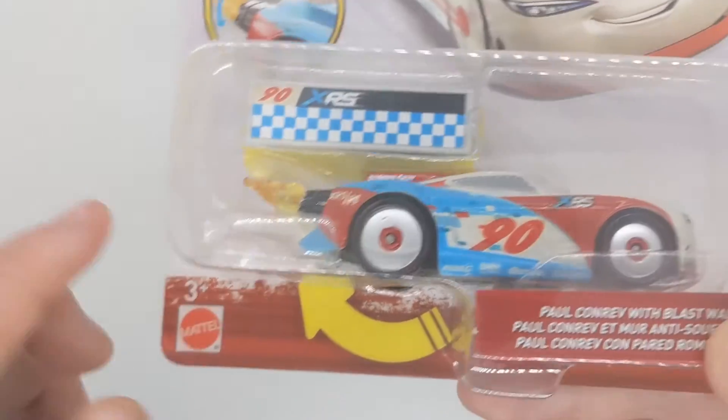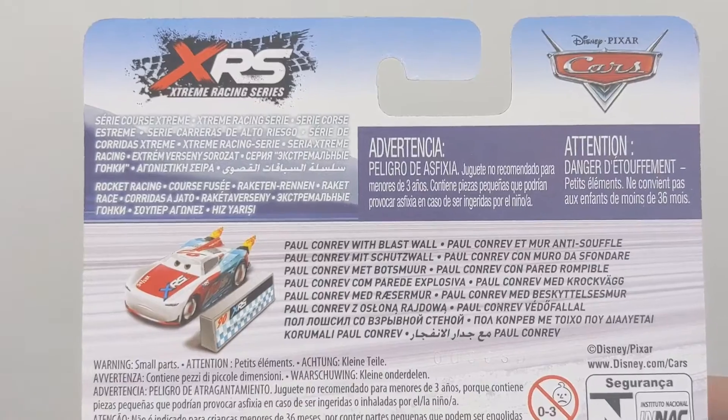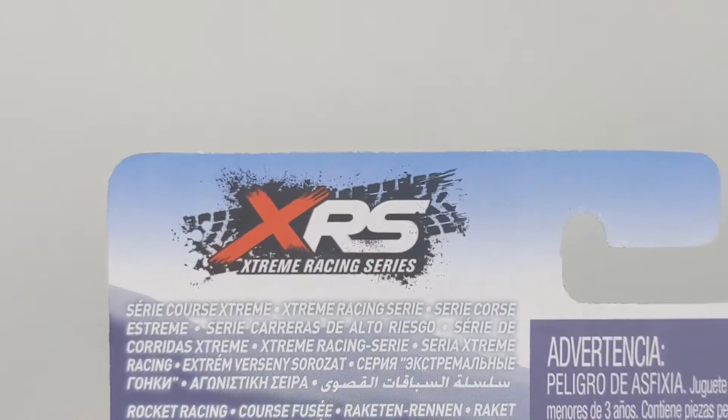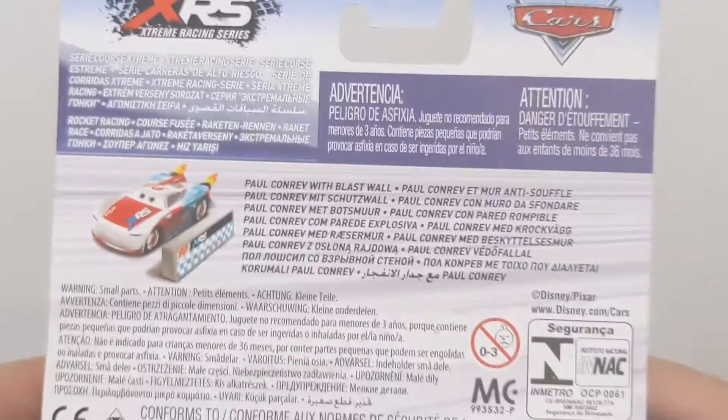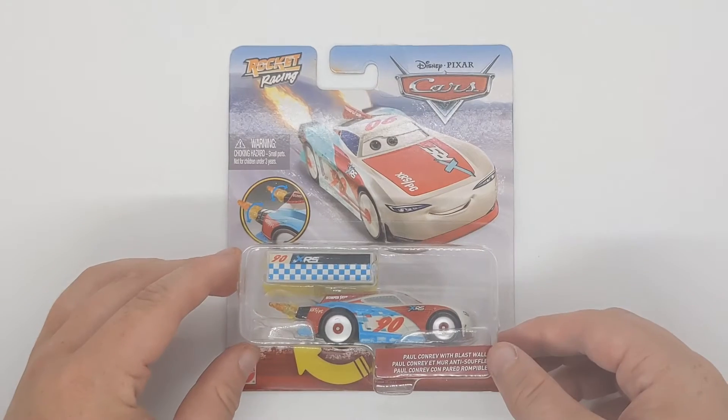We've got this arrow here, Mattel 3 Plus, Paul Conrad. On the back we can see just his online prototype image, what they use for stock images etc. XRS Extreme Racing Series, pretty cool, and made in Vietnam. That is all for the package review.